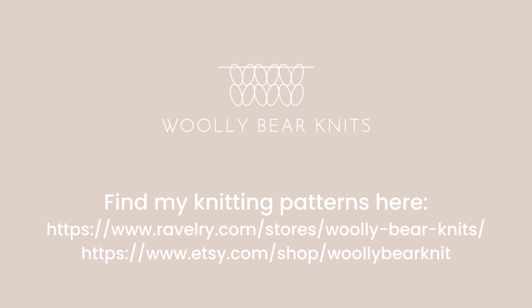Today I'm showing you four different types of decrease stitches. The first is purl two together. Basically you're inserting your needle into two stitches and purling them together.